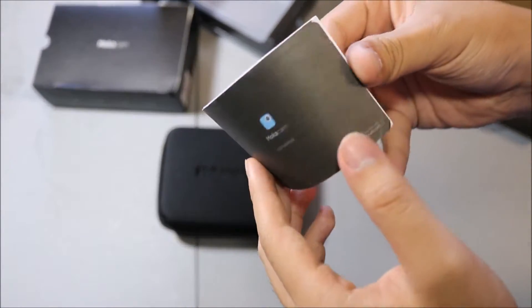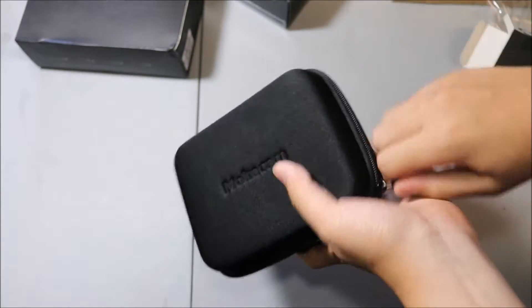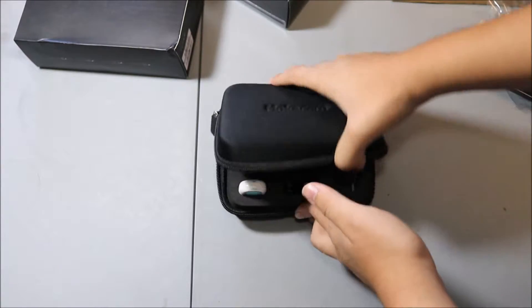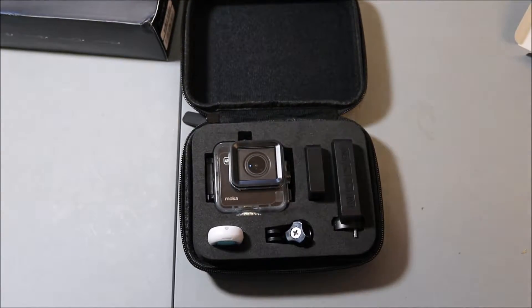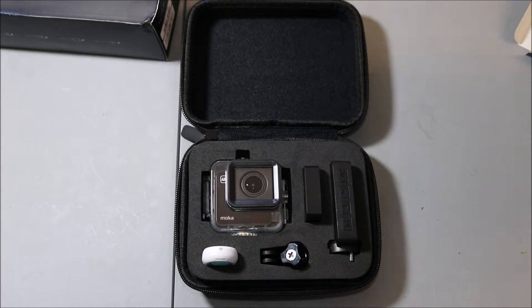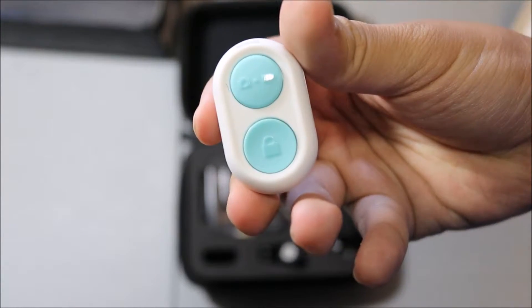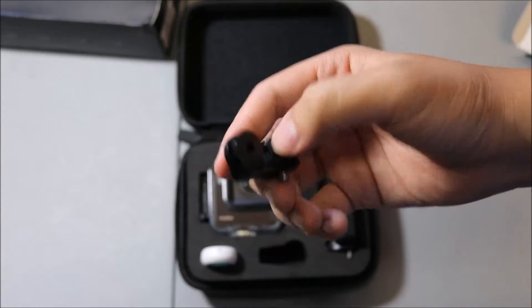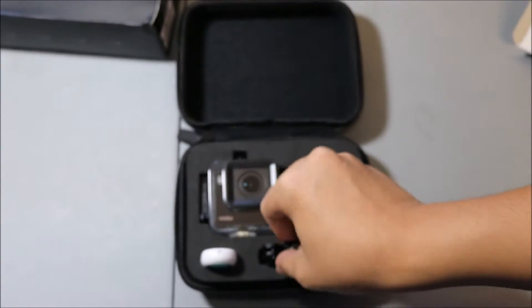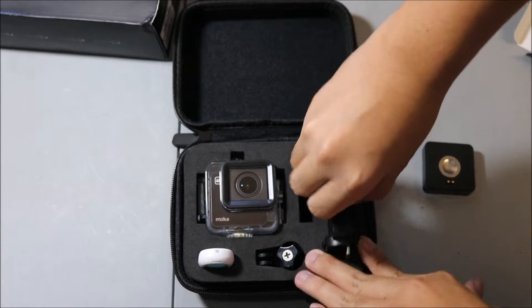There is also a user manual in here. Here we got the Mocha Cam — nice carrying case, nice and solid. As we open up the case, here is the whole Mocha Cam set. If you bought the Adventure set or whatever set that included everything, this is what it comes with. I'm very impressed with the case. Starting down here, looks like we got the remote control — I guess that's where the battery goes. Here we got a mount — maybe you can mount it on various items. Here is the extra battery module, and here is the screen.